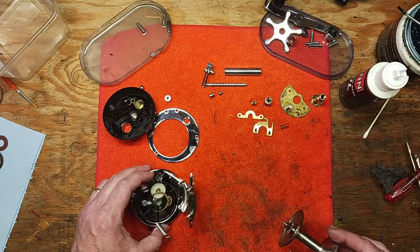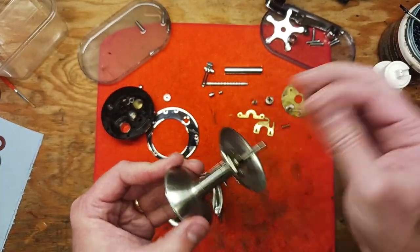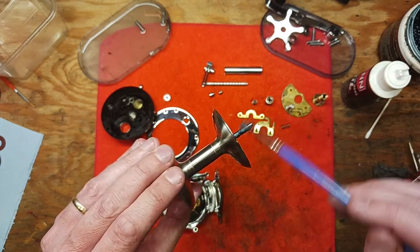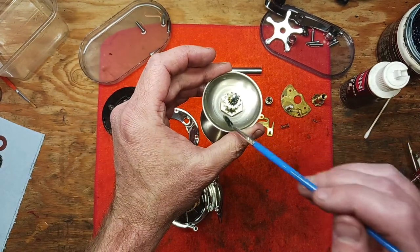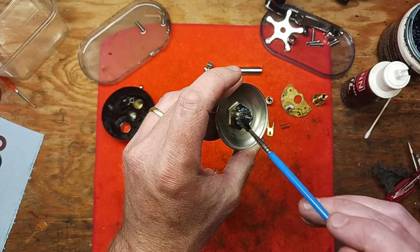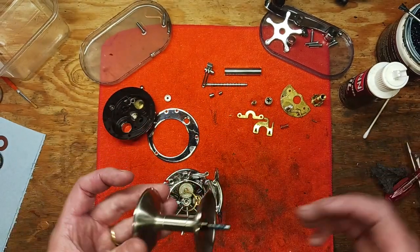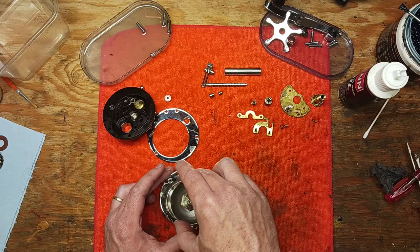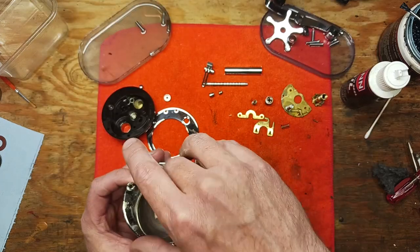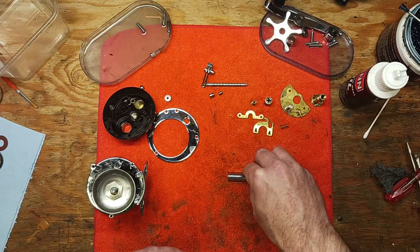Now we're ready for the spool. We've cleaned it up really nicely — took some 4-0 steel wool to the shaft, it's in good shape. We're going to put some blue grease on the shaft as well as the gears and teeth on this side. That goes back into position and we'll leave it on standby while we get the other pieces ready.